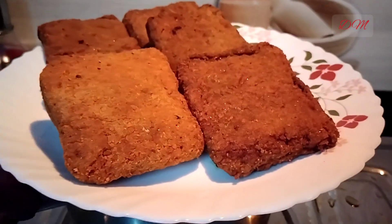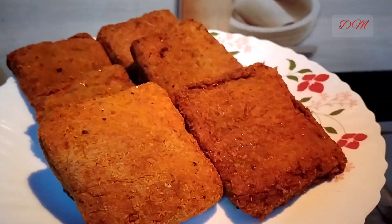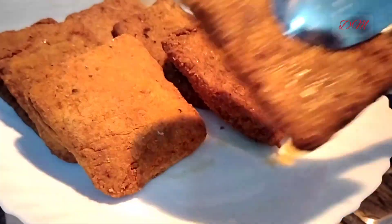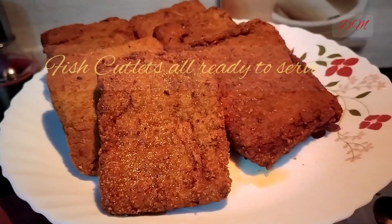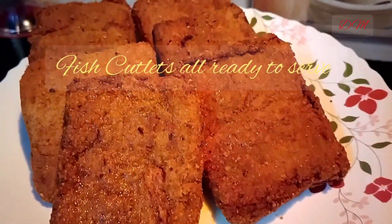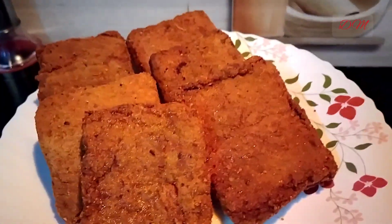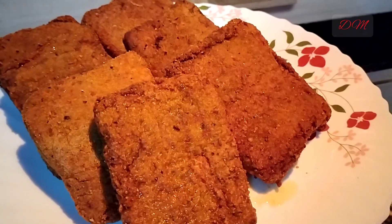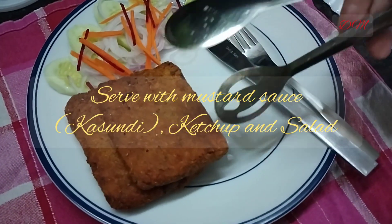So this is our platter of fish cutlets — they are wonderful to look at, isn't it? Our fish cutlets are ready to be served. You can serve them with kashundi, which is mustard sauce, ketchup, and fresh salads. Don't miss the slice of lemon with it.